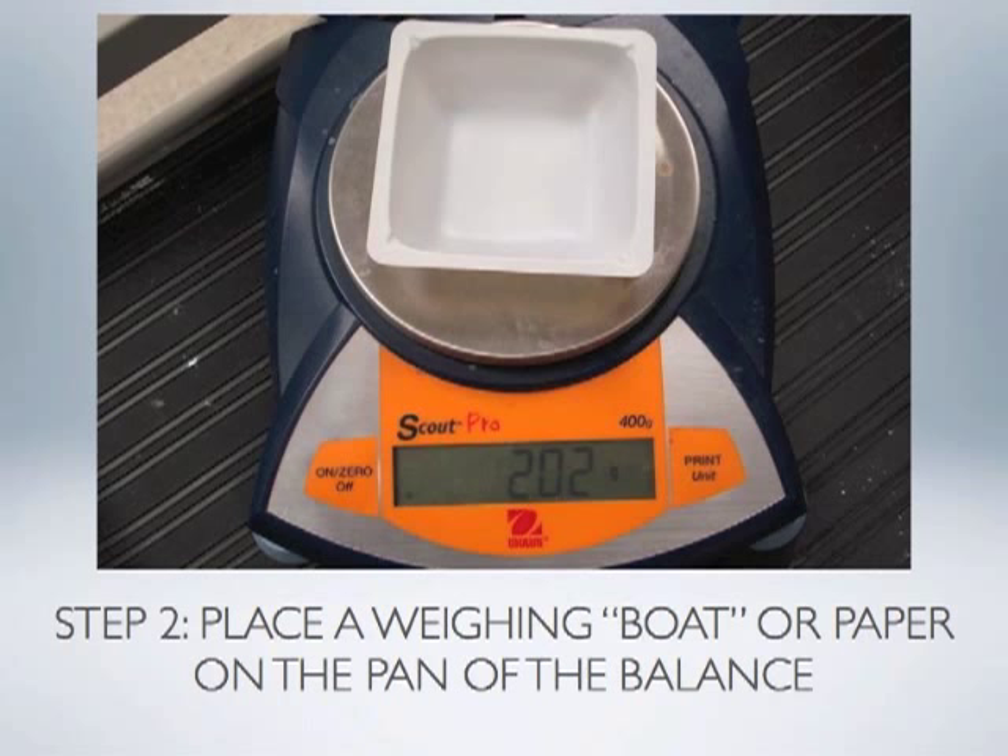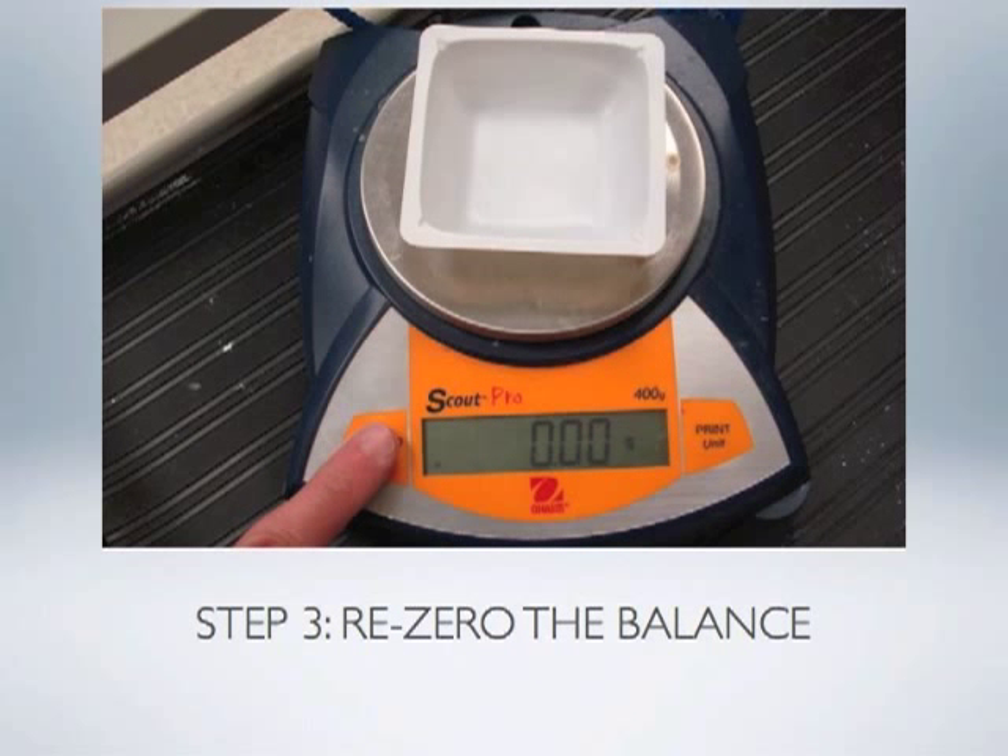When that weighing boat or paper is placed on the balance, the balance does what it's designed to do — it determines the mass of any object placed on the pan. Notice the balance is now showing us the mass of that plastic weighing boat. If we simply press the zero button, the balance will automatically re-zero itself and subtract the weight of the plastic weighing dish, which most people find easier than recording the dish mass and subtracting it manually.